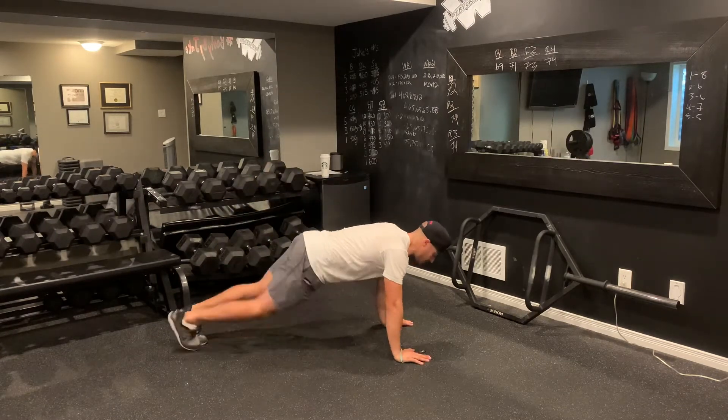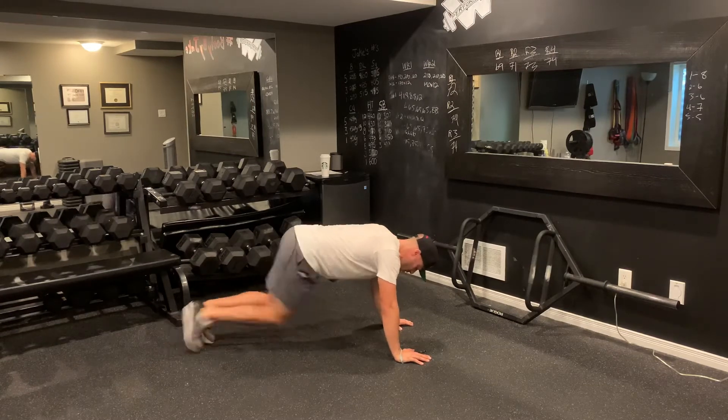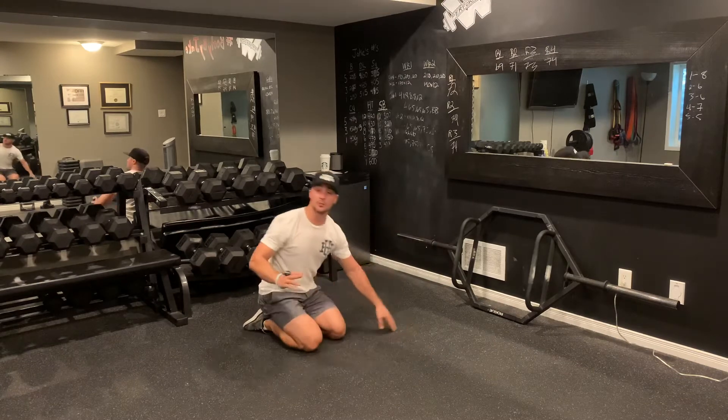From here, I'm down in a push-up position. I'm going to start the timer — I've got 20 seconds of mountain climbers. Count 1, 2, 3, 4, 5. Each rep is one per side.